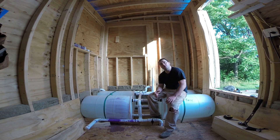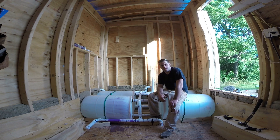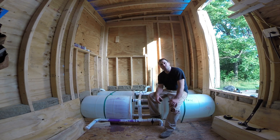All right guys, thanks for watching. I hope you enjoyed this three-part series. If you're new to my channel, make sure you hit that subscribe button. If you liked the video and felt it was helpful, please give it a thumbs up. And if you want to show me some love, click right up there and show your support for Tiny House Customs. Also leave your comments down below letting me know what you thought. Thanks for watching.